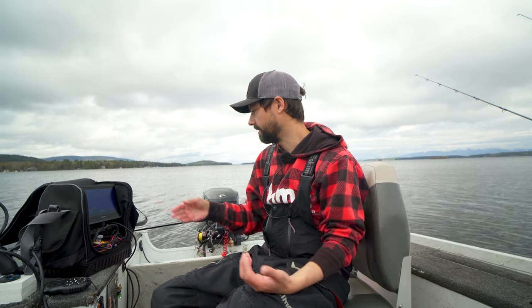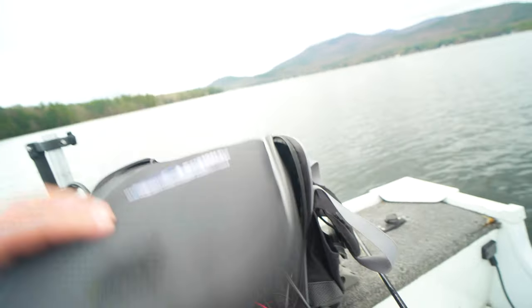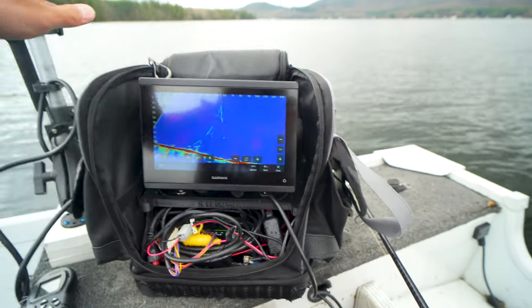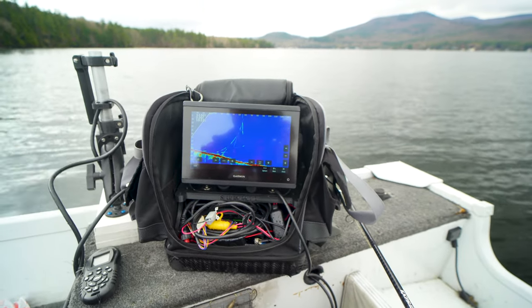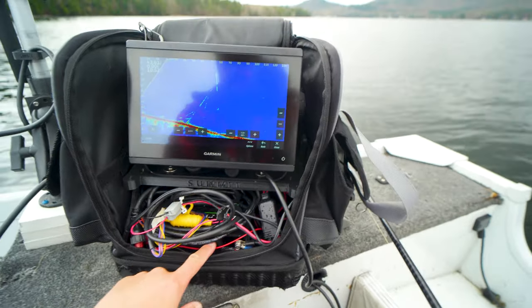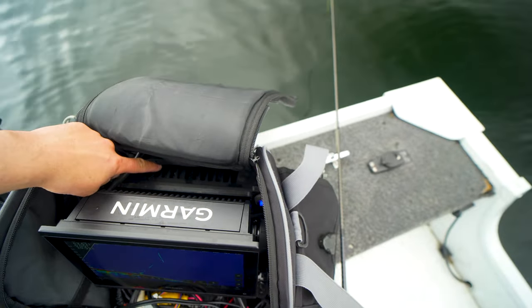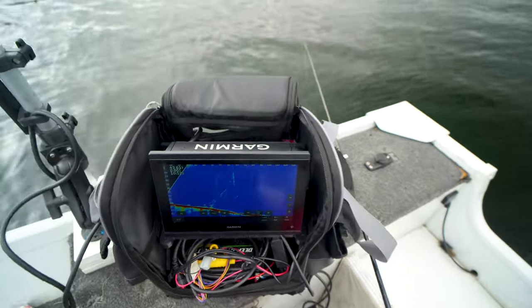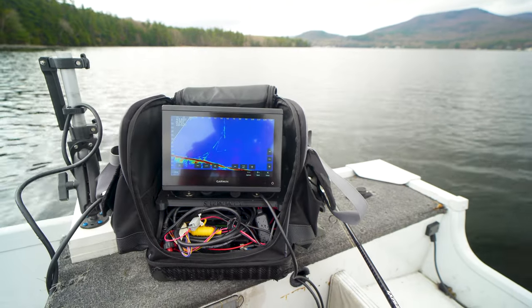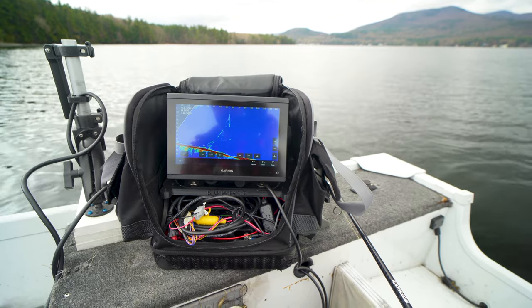Let me show you my whole setup here. It's kind of wonky right now because I haven't fully switched it over to open water season — we just kind of finished ice season recently. So I'm running the Summit shuttle, and this is from Summit Fishing. I'm not sponsored by Garmin and I'm not sponsored by Summit at all. I've got my battery here, my head unit here, and then my black box in the back. You do need a power switch, because otherwise you will kill the battery. So make sure you install a power switch when you do this.